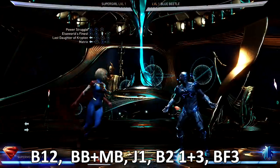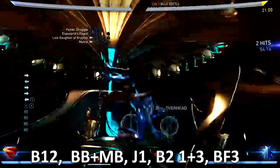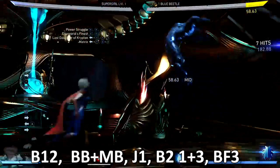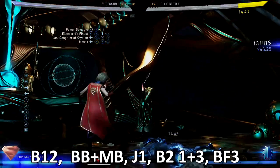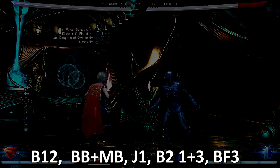For the Matrix combo starter: back two, one and three, then one one EX that, give a back three. You end up with 245 damage, which is not a lot, but it looks good. You can really just make it anything — the point is to start with the Matrix combo.